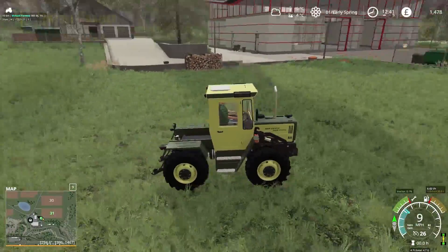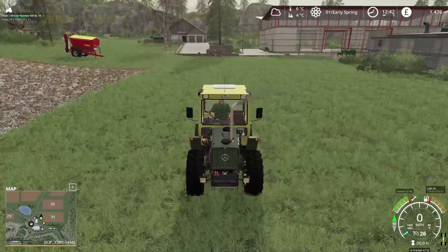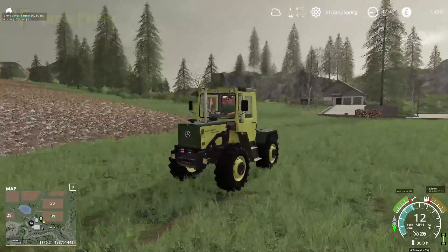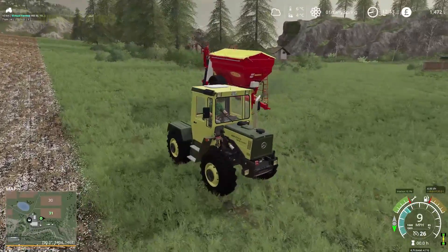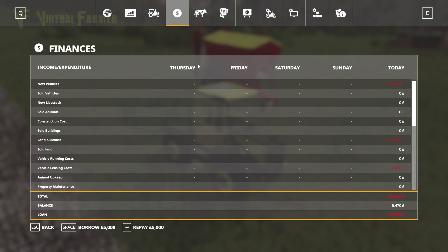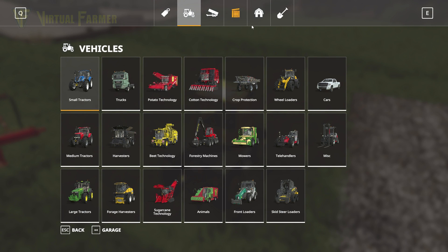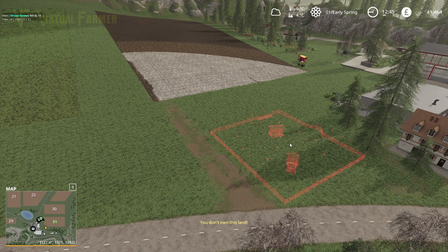Somebody pointed out last time that I shouldn't keep the lime spreader that long, but I plan to hold it because we do need it for fertilizer spreading. Let's back the new tractor out of the way — we're going to need it with the front loader in a minute. Then once again we need to go borrow 40,000. We're up to 200,000 with this. So: purchase, animal pens, large chicken coop — and we want to try and fill it if we can.